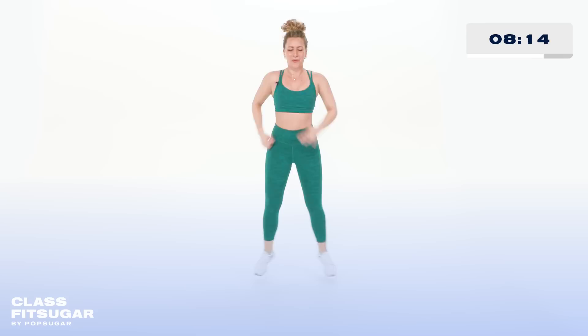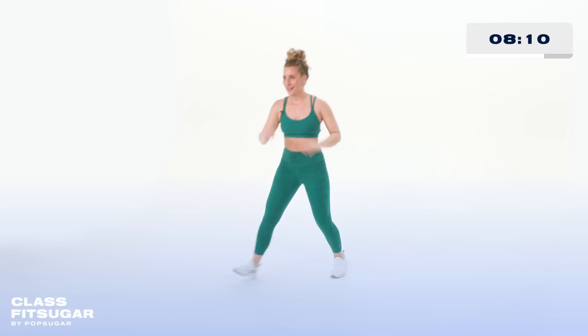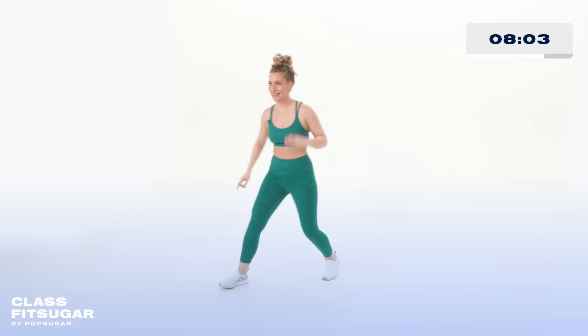Here we go — kick, tap, walk it. You're going to have a little dance party on the way out. Kick, tap. Nice job, Kick It Crew — come on, push, press, we're bringing it home. Do it again — kick, tap.